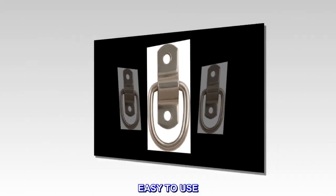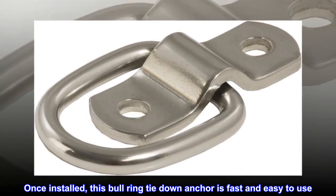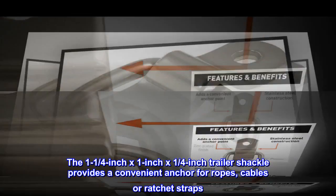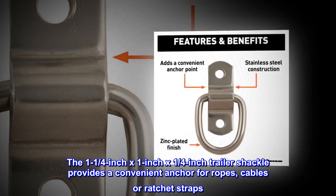Easy to use. Once installed, this bullring tie-down anchor is fast and easy to use. The 1-1/4-inch by 1-inch by 1/4-inch trailer shackle provides a convenient anchor for ropes, cables or ratchet straps.